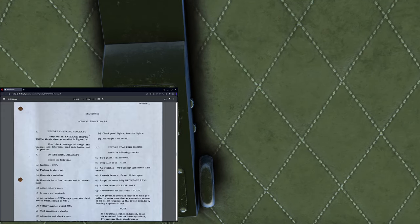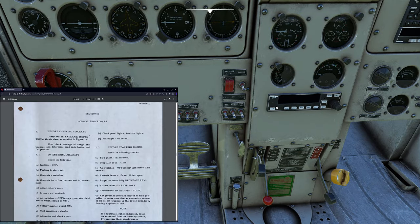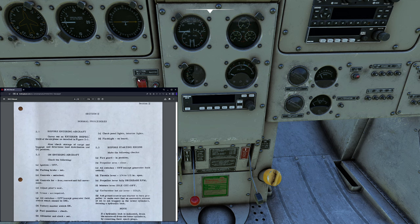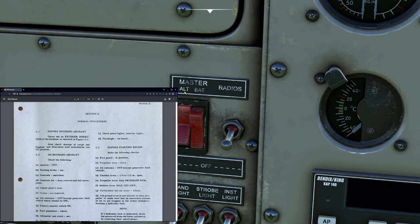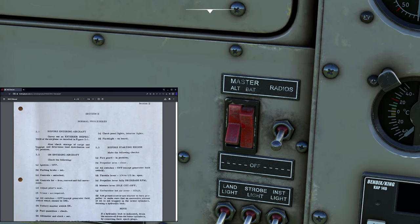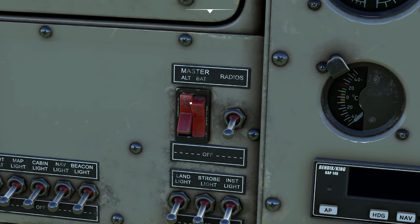We want to confirm the trim is at neutral. The checklist tells us to go ahead and shut all our switches off. The book says we're supposed to leave the generator on; however, our version of the BN DHC-2 has an alternator, not a generator. It's actually a good thing — it makes our lives a little bit simpler. I kind of appreciate that little change.